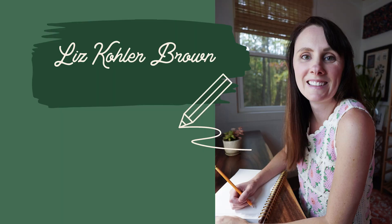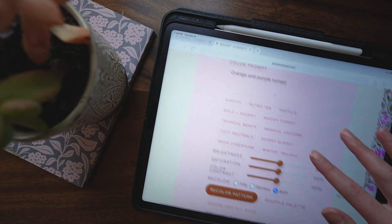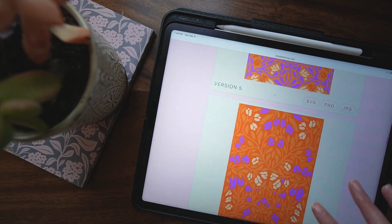By the way, I'm Liz Kohler-Brown. I'm a surface designer and hand letterer, and I love helping people find their style and sell their work. If you like getting tutorials and things like this in your inbox, go ahead and click subscribe right now — it helps me create more videos and helps more people find them.